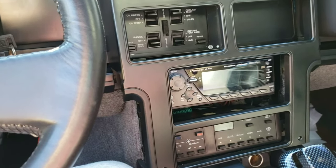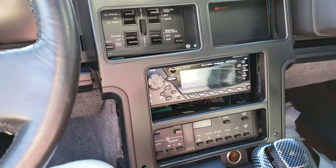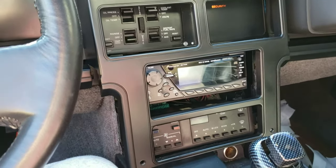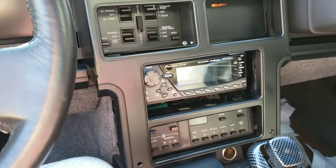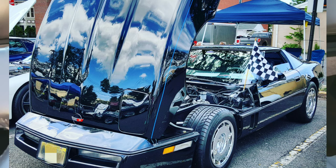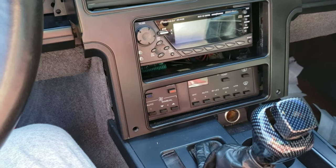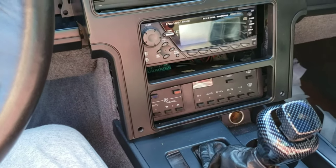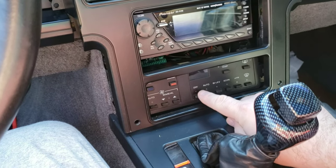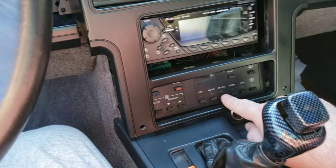Hey everybody, this is Jim. For those of you who follow my coleus page, bear with me — I have interest in cars too and like to shoot out videos for people who may be having difficulty with their Corvettes. This is my 1987 Corvette. I want to do this video on how to change out or replace your electronic air conditioning and heater unit — a common problem. After 30-35 years, the buttons wear out: the unit works but the display doesn't always work, and the buttons you have to press real hard sometimes.